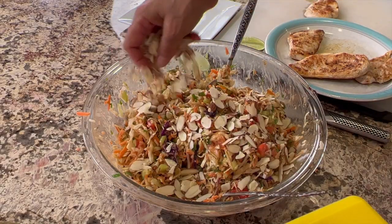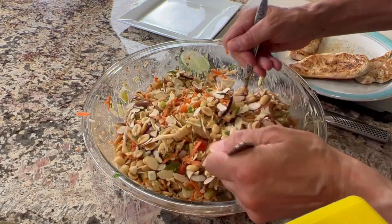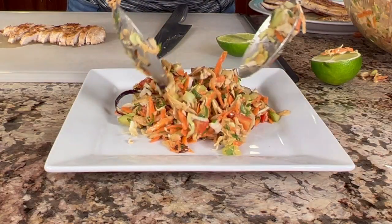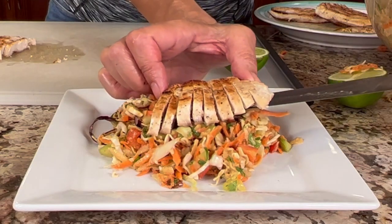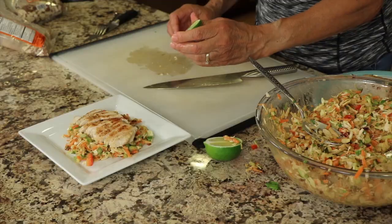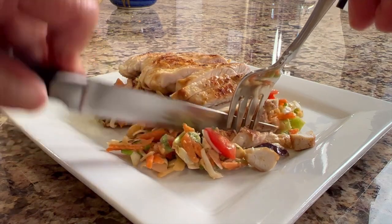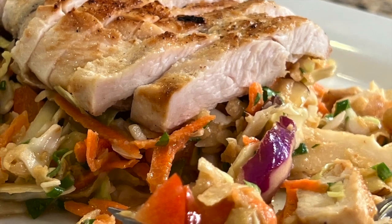Now to finish the salad off, I'm going to add some sliced almonds and some roasted peanuts. Give that one final toss and then we'll slice up our chicken and plate it up. You want to slice your chicken nice and thin. Look at this beautiful salad. I like to place the sliced chicken right on top. One half of the chicken breast seems to be just the right amount per serving. And now I'd like to add just a squeeze of lime over the top. Oh, the flavors are so fresh and delicious. That peanut sauce has just a great flavor. You're going to love this recipe.